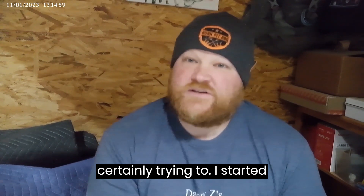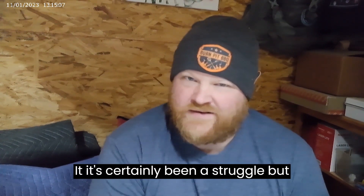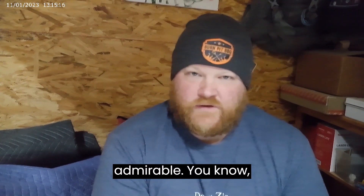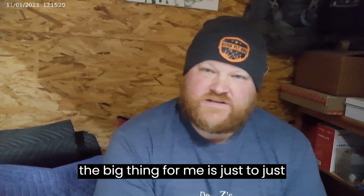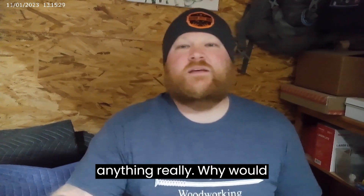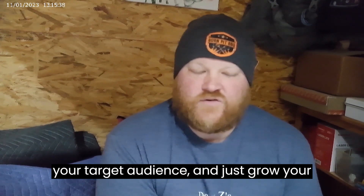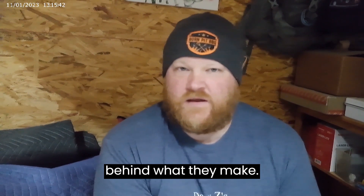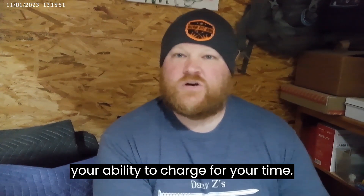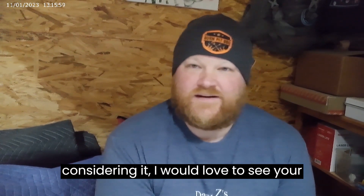Can I make a living as a woodworker? I'm certainly trying to. I started this business about two years ago now — it's certainly been a struggle, but I'm providing a life for my family that I think is admirable. The big thing for me is just to stick to it and really just keep pushing. You can make a living at anything really — why would woodworking be any different? I think you just need to find the market for it, find your target audience, and grow your reputation as somebody who stands behind what they make. As your reputation grows, so will your customer base and your ability to charge for your time.